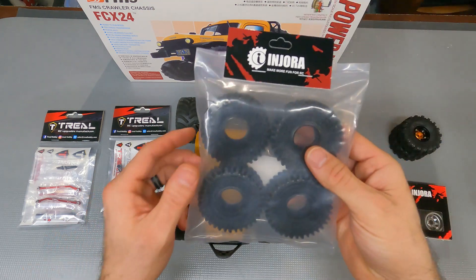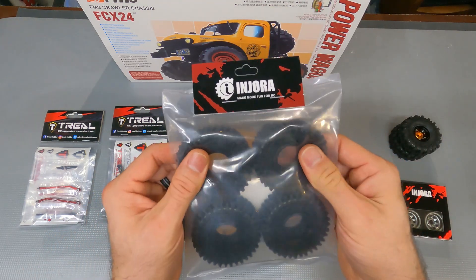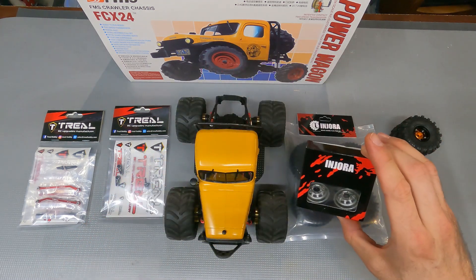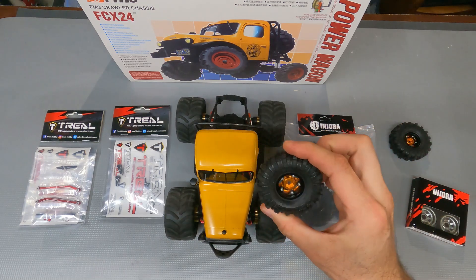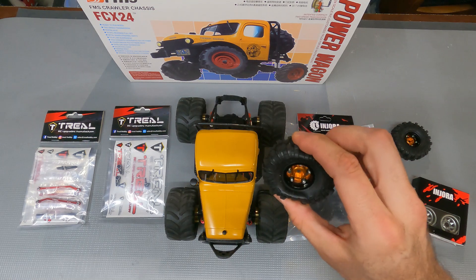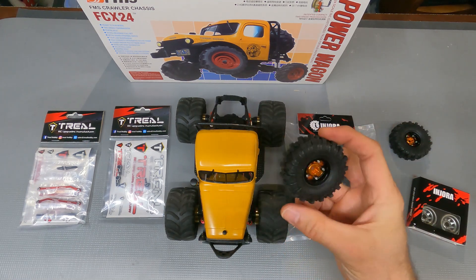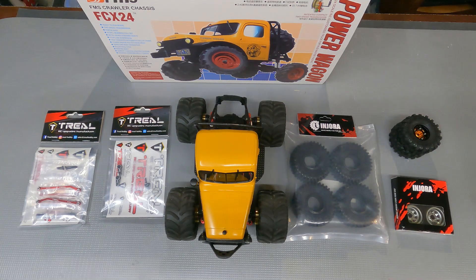We got the new Anjora 64 millimeter rock terrain S5 tires. These things are super sticky, super big — they're going to look great on there. Finally got our Anjora negative offset rims, because if you remember with the original Anjora rims and wheels, with that offset they weren't clearing the brass Anjora portal cover. So we've got these negative offset rims. I'm excited — I'm going to get all this stuff on and we'll take it out to the track and see how well it does.